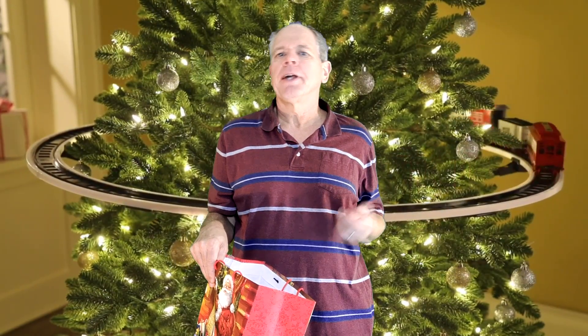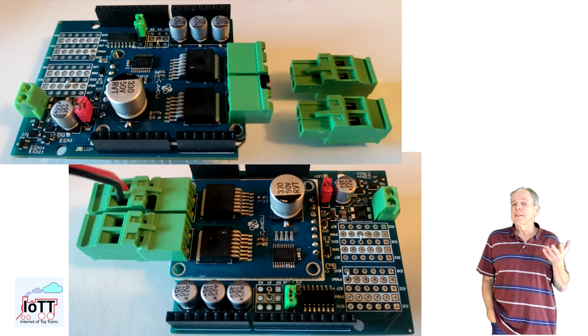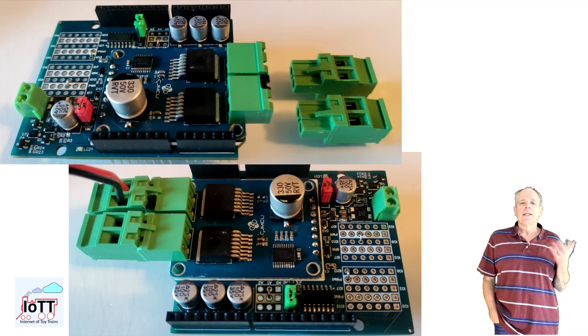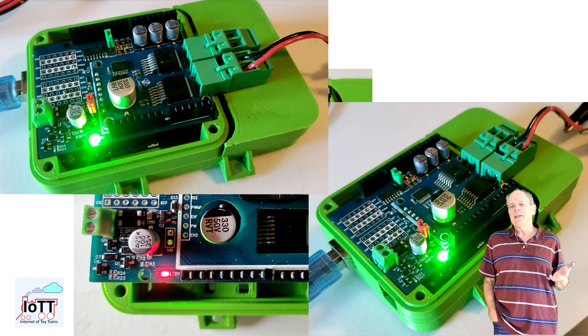Compared to the first development version shown in video number 107, there are two major changes. First, it now has connectors for DC supply and track output instead of the terminal blocks. This makes it very simple to connect and disconnect the Power Shield once it is installed on the Arduino stack — no inaccessible screws anymore. The second improvement is the LED, which indicates track power.